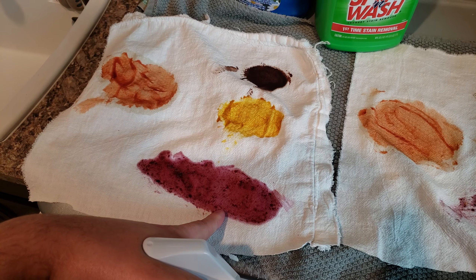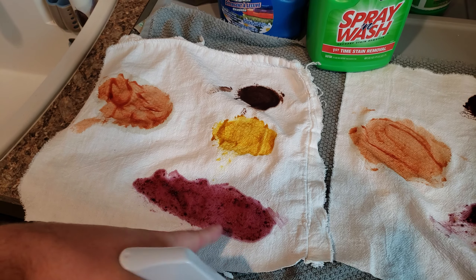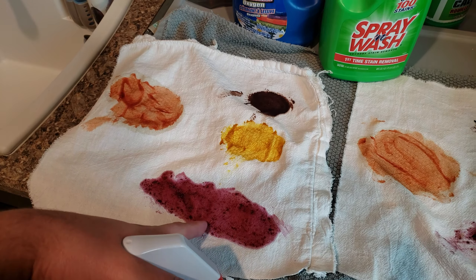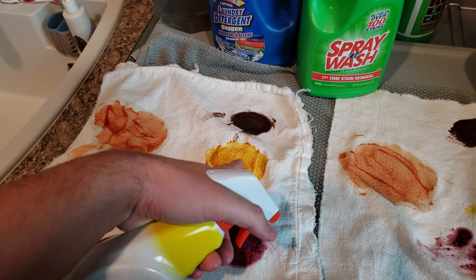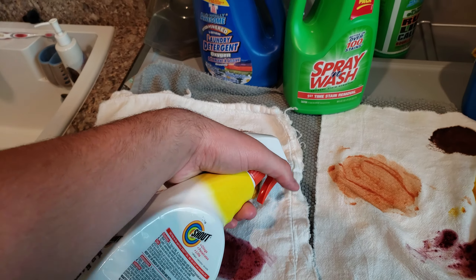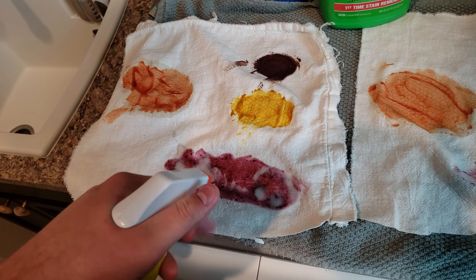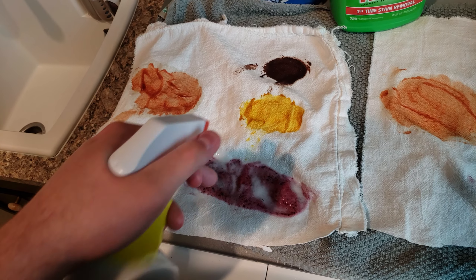So this is grape, or just berry sauce — berry jelly — along with mustard, chocolate, and ketchup. Some bad stains.